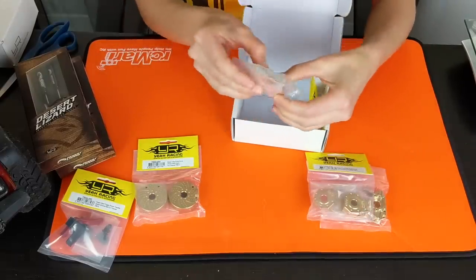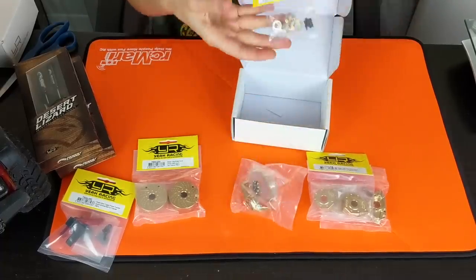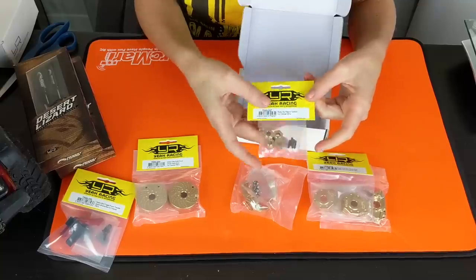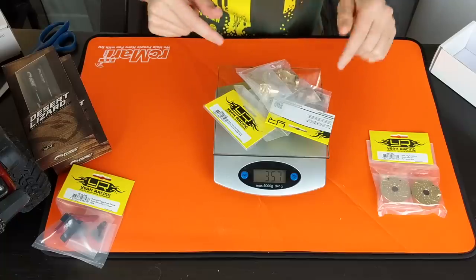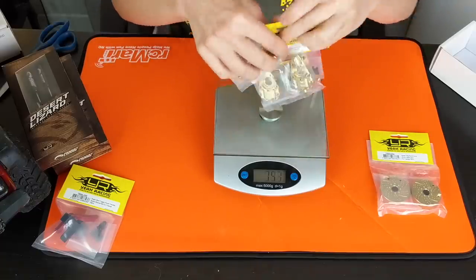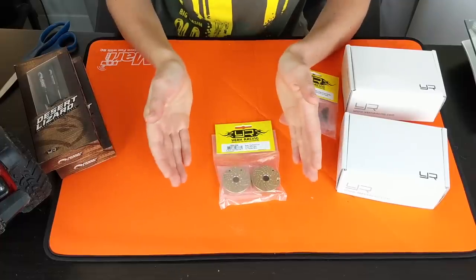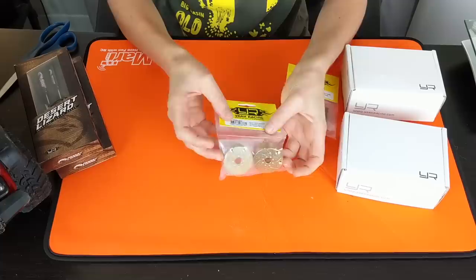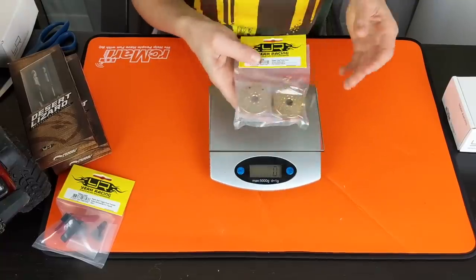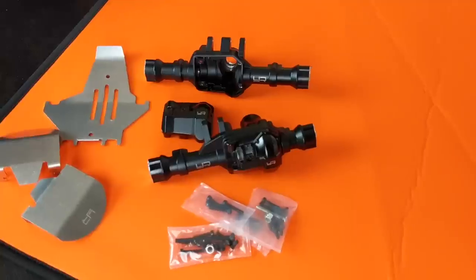Then we have the C-hubs — this is how your steering pivots. These are brass C-hubs. The ones that come stock are plastic but look really cool too. Next we have our hex adapters, which your wheel fits over and locks onto — these are a replacement for the existing ones. I'm keeping everything in the packaging so I don't lose any screws that go with each component. That adds about 358 grams with the brass upgrade kit. Next I have the 118-gram brass portal covers, which are going to go on the front portals of my rig.